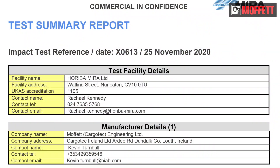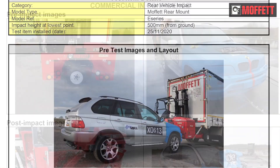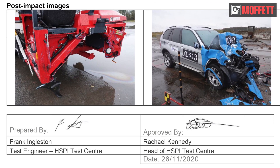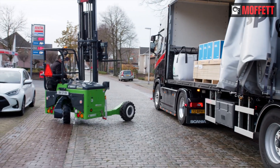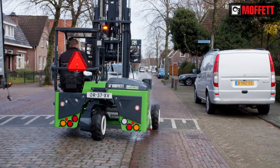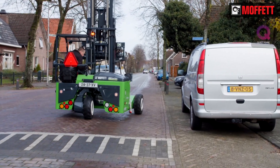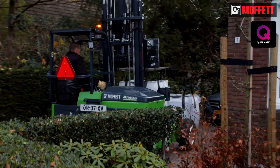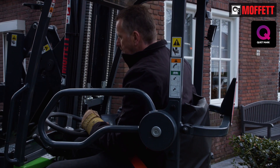The results have been thoroughly documented. Our testing ensures full protection for the driver, the surroundings and the environment at all times, and means that we continue to stay ahead of the competition. The Moffat E-Series NX allows our customers to work smarter, greener and safer.